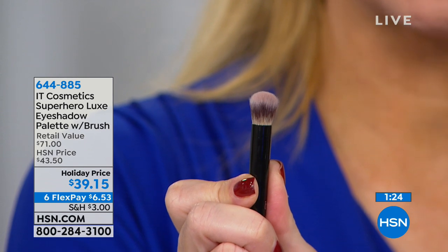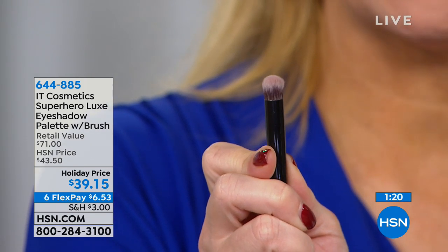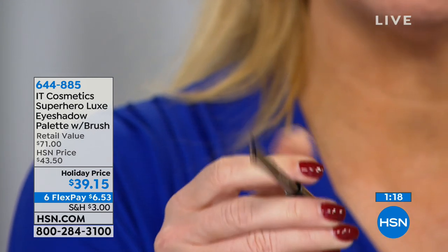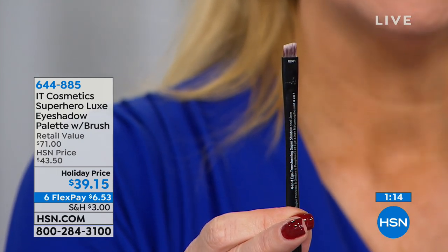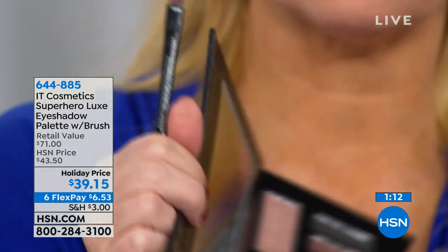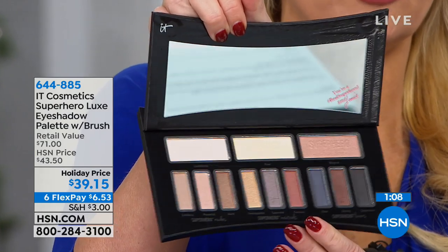This brush is amazing. You're gonna love this brush because you're not digging through to find that perfect crease brush, the brush for your lid, or the liner brush. It's clicking up and clicking down to give you three different brushes, and then your liner brush — that angled liner brush at the bottom. And you're getting 12 different beautiful shades.